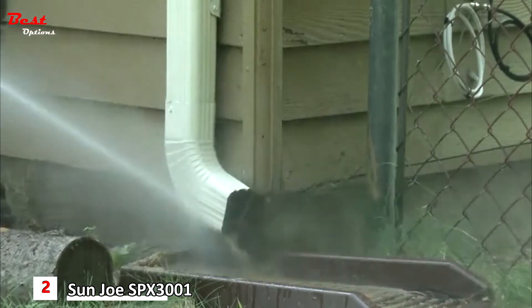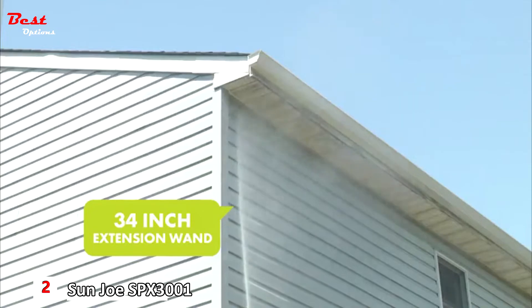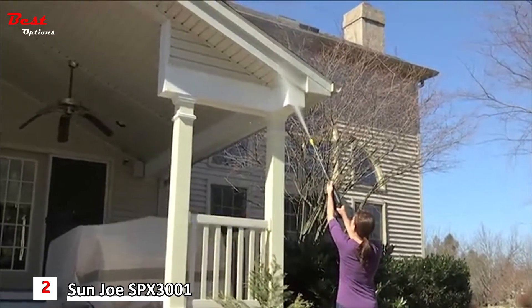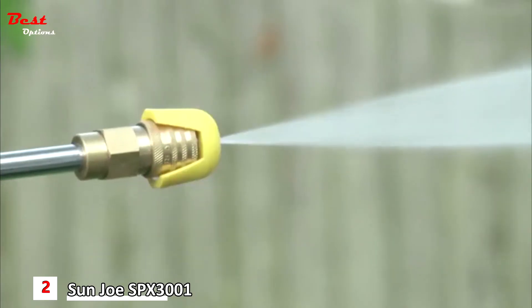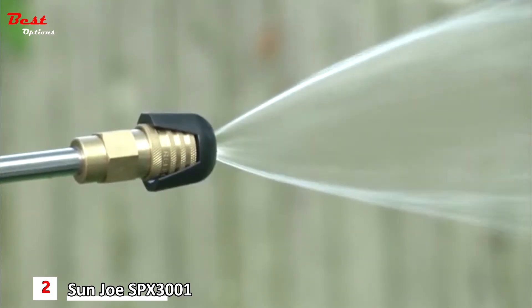Not only can the Pressure Joe reach down low, it can reach high too. The 34-inch extension wand makes cleaning windows, siding, and gutters a breeze. Just connect one of five quick-spray connection tips: zero degrees, 15 degrees, 25 degrees, 40 degrees, and a soap spray tip.